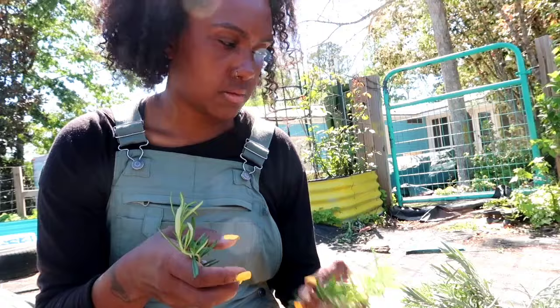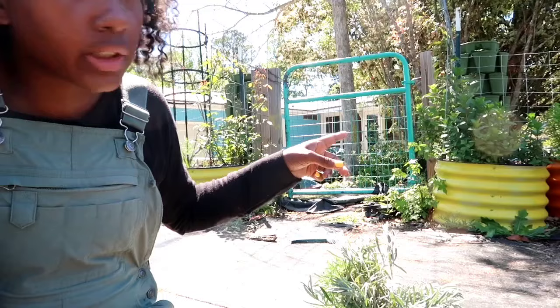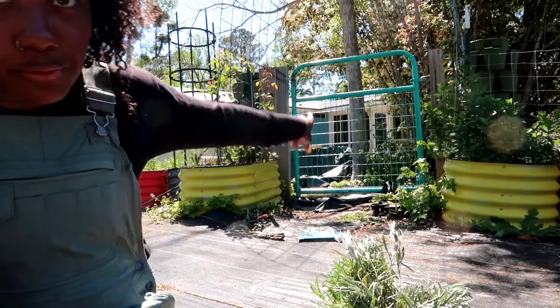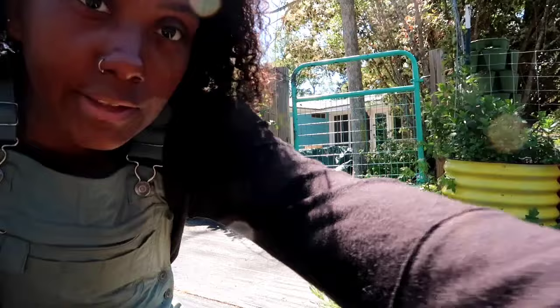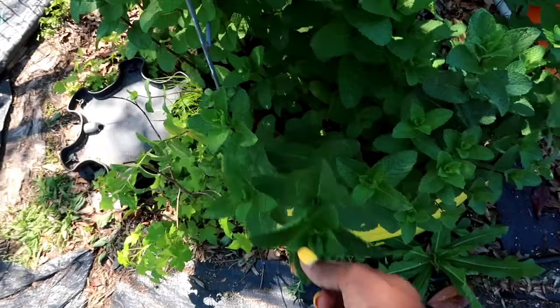I'll keep these smaller rosemary ones - I might use them for decoration. The next thing I want to pick is this peppermint I have growing in these rose bushes. Some of my roses are just starting to open right now - there's a couple that haven't started blooming yet, but when they do it's going to be so pretty. Down here I have all this peppermint growing around and I'm going to use some of this because I think it would look really pretty.